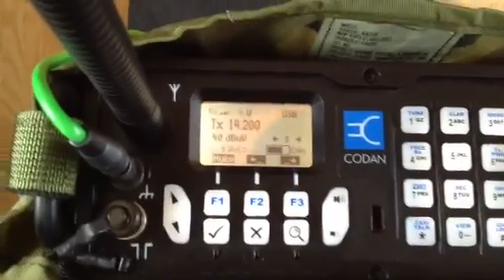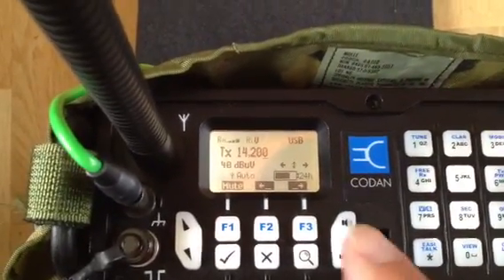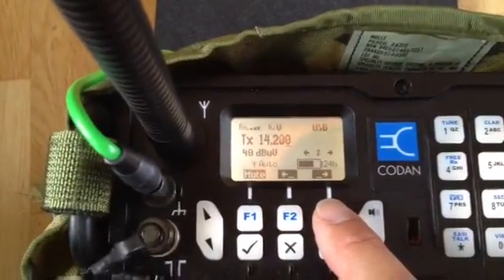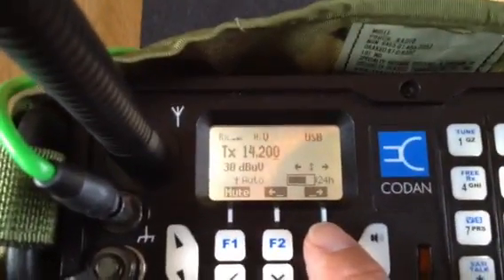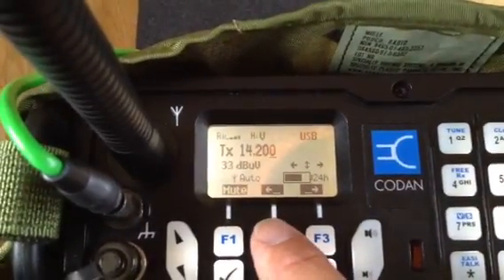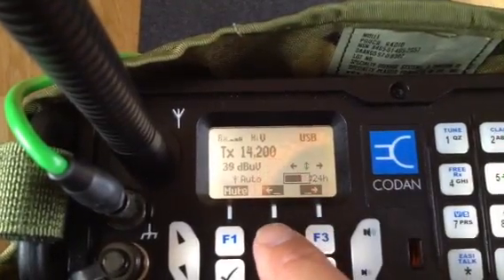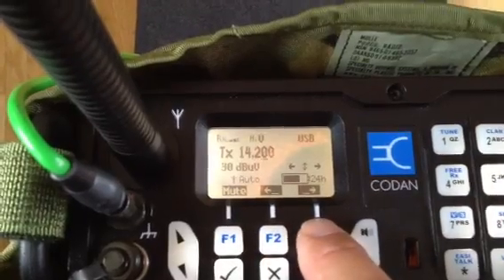The beauty of this radio is that once it's equipped with the amateur radio option, you can really scan up and down without selecting all the different digits, which is a painful process. Using the arrows you can see here, it's now on the 1kHz digit, but you can go to the 10kHz or even 100kHz to scan up faster.